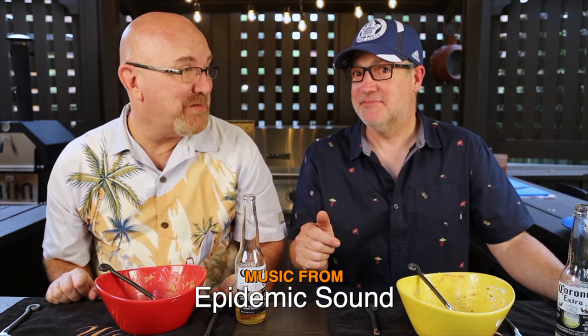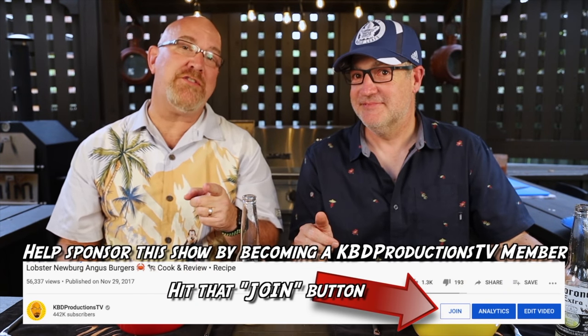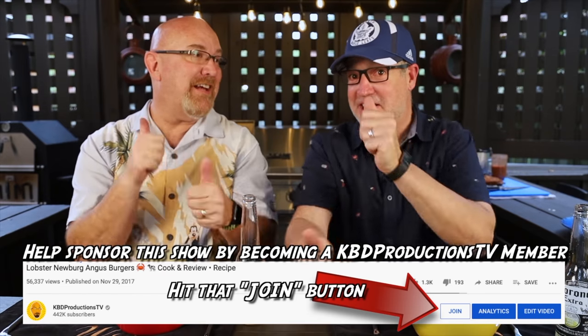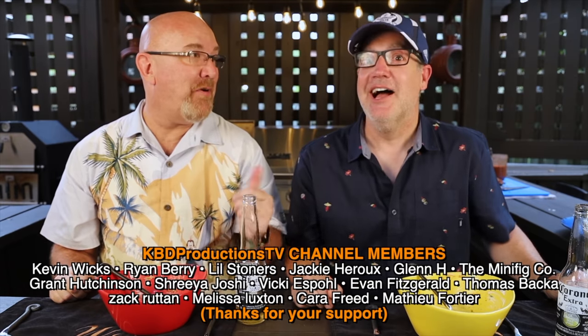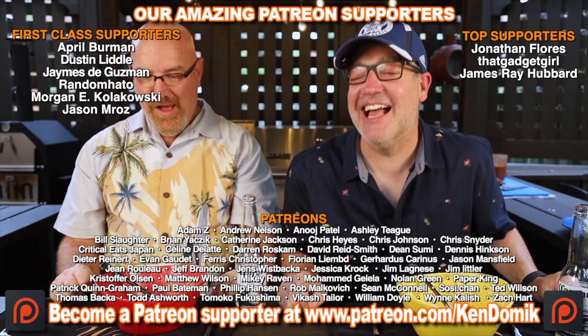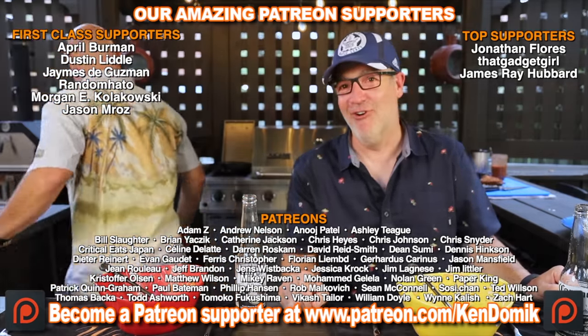Alright guys, if you love these videos and don't want to miss the next one, please hit that subscribe button. If you want to show your support for Paul and I doing these videos just for you, hit it with a thumbs up. And we'll see you next time on another Ken and Paul Cook and Review. Ken and Paul out. I'm so full.